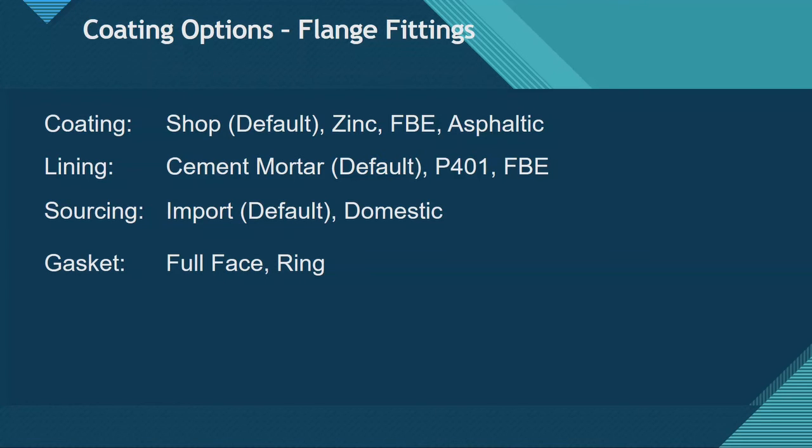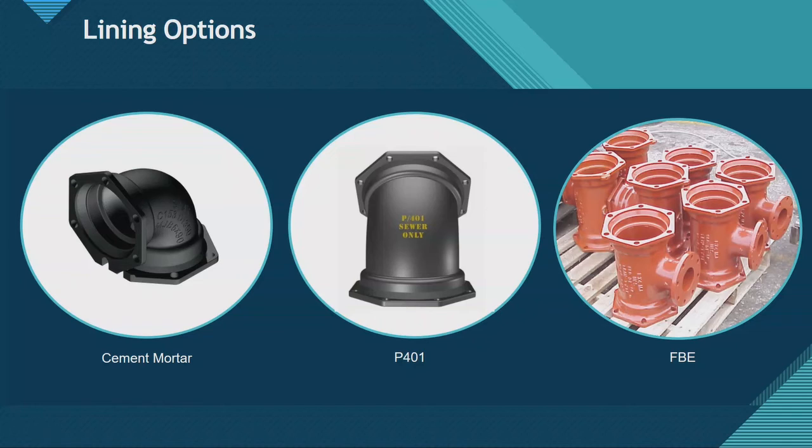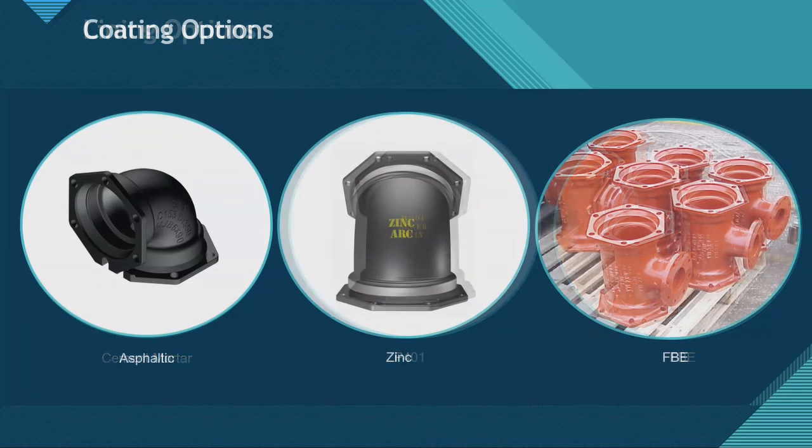Here are pictures of your cement mortar lining options. You can't tell it's cement mortar lined because it's all dipped in asphaltic coating, so it looks black. P401 will be stenciled on the outside — know that P401 is not for domestic water, it's for sanitary applications. Then you've got your epoxy coating. Generally your FBE coating will be inside and outside. People have ordered cement mortar lining with asphaltic inside and epoxy outside before, but it's way more difficult to do — just epoxy inside and outside is more standard.